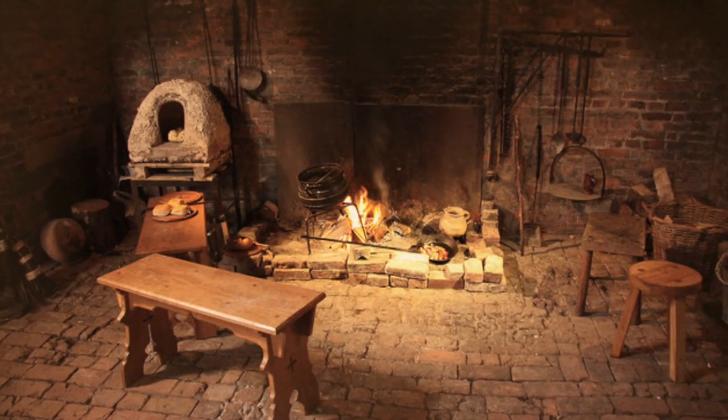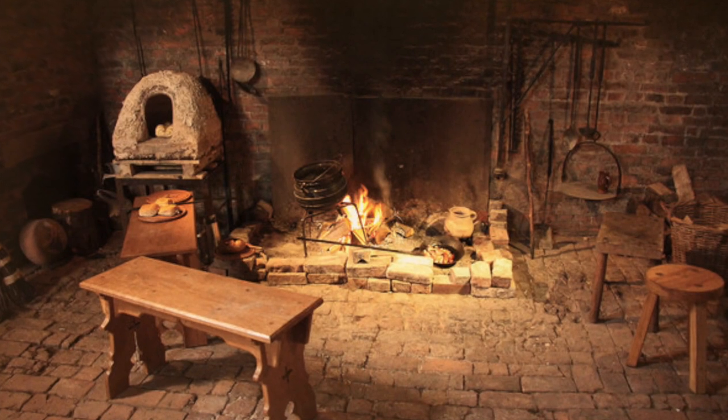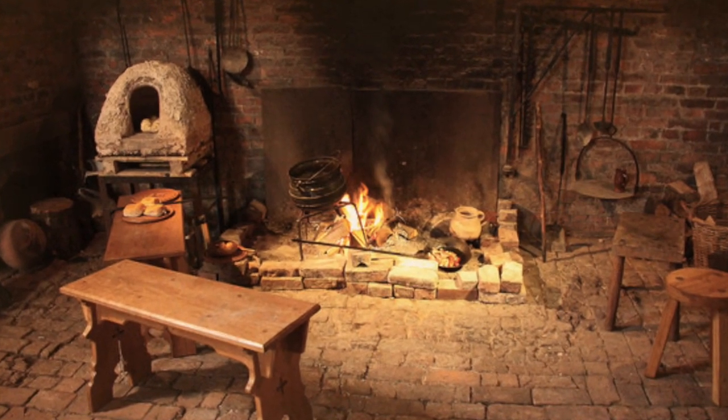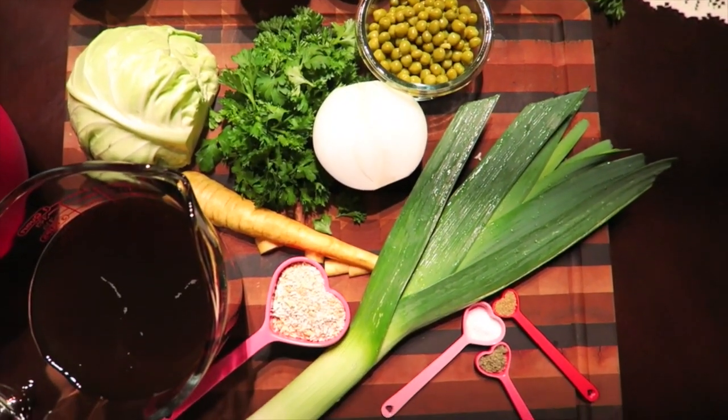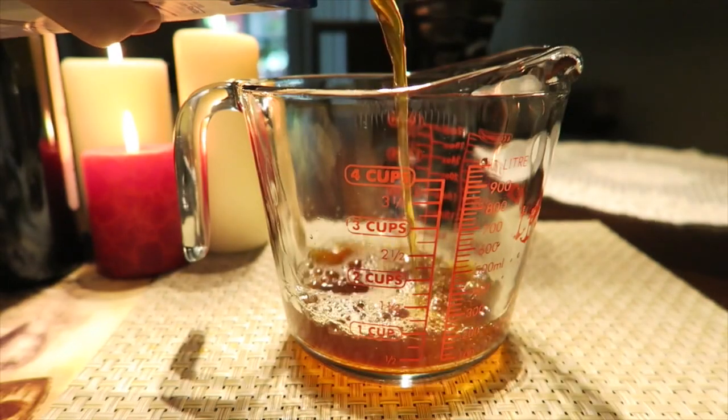With mouths watering at this unanticipated treat, we'll dive right into preparations. Here are all the ingredients you will need for the pottage. For this recipe,